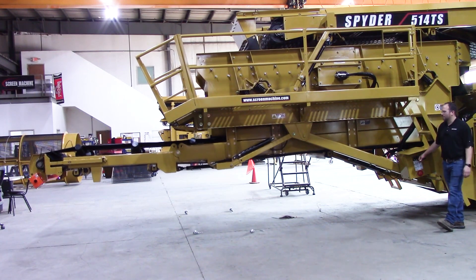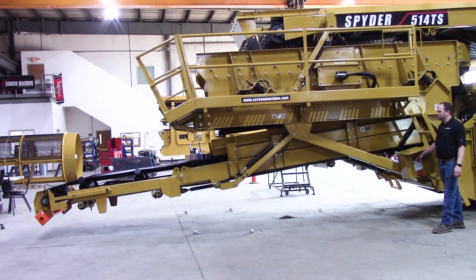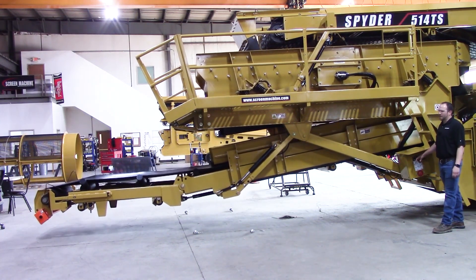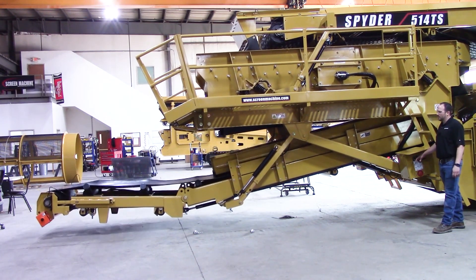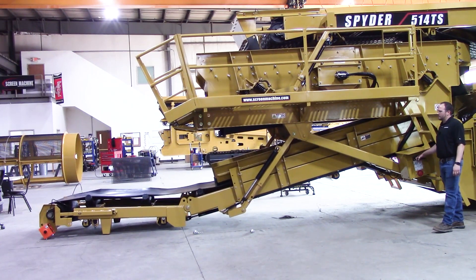Now we come down with our fines angle and just lower it down nice and easy. What I'm going to do is fold that fines up just a hair so it comes down about parallel to the ground where those feet can really sit. And we're just going to come down right there until it sets down.